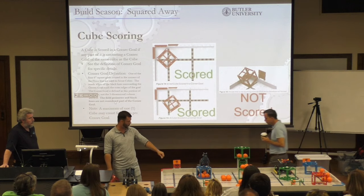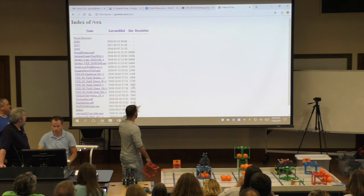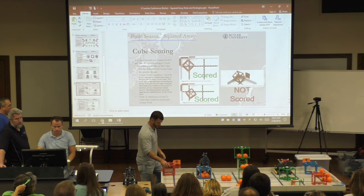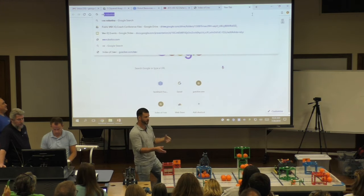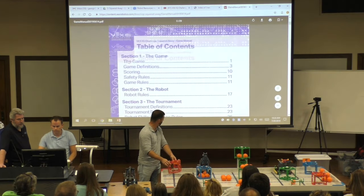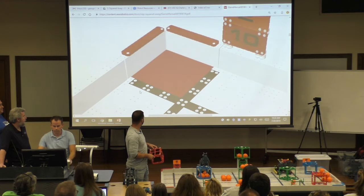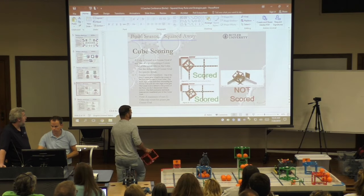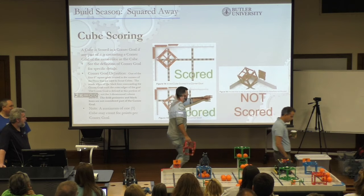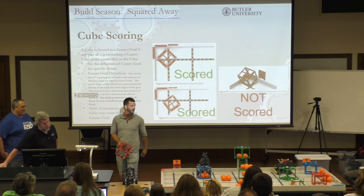This one obviously scores. Do you have to get it perfectly in? No — if you just touch a part of the white area it scores. That last picture had this one where the edge is touching the black and this edge is touching the field perimeter, so none of it is touching the white part — that one does not score. So if you push it forward even a millimeter so it's touching the white, it scores. As long as some part is at least touching it. Scoring decisions are going to be really interesting in close cases.